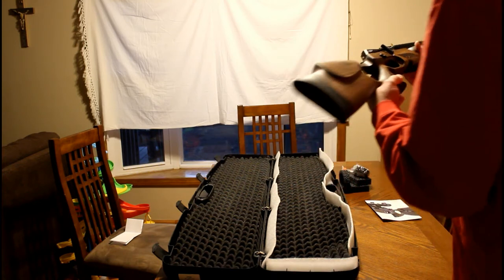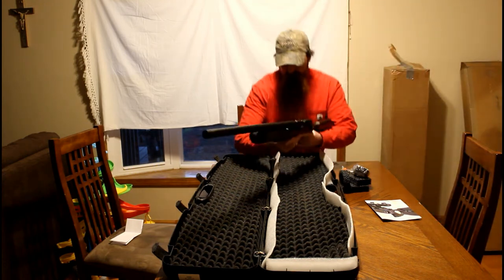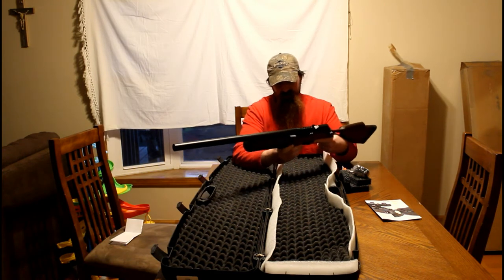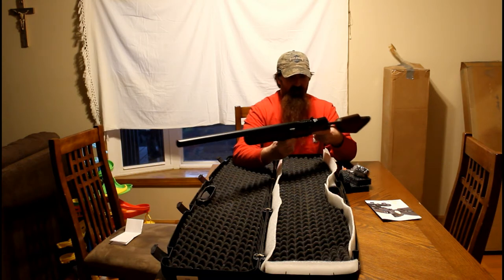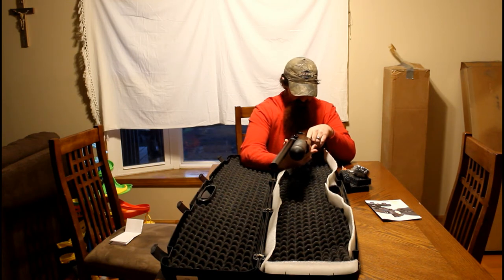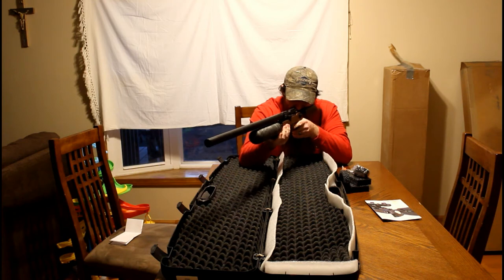I had an FX Royale 500 before, and I got rid of it. FX has opened up their U.S. distributor, so warranty should be handled in the States at an FX facility instead of through a vendor — and that was a big plus for me. I always missed my 500, I always wanted it back. Lucky me to come out with this since then.